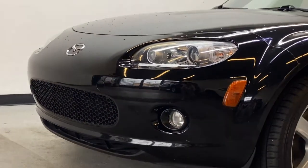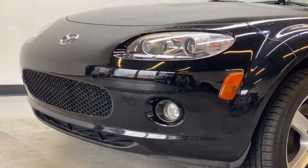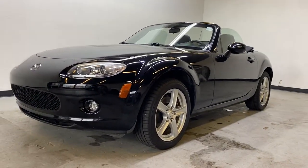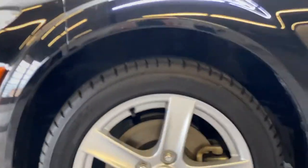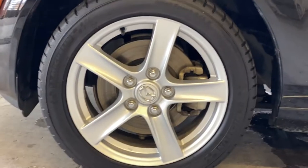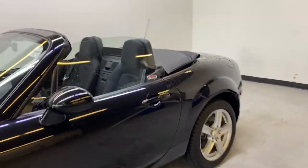At the front of the MX5 you have your bright headlights as well as your fog lights, a nice black front grille, and you can see the nice sporty body lines around the MX5. Moving down to the rim, you'll find the Mazda alloy — a very nice looking alloy — on Michelin Pilot Sport summer tires, which are very good tires for a little sports car.